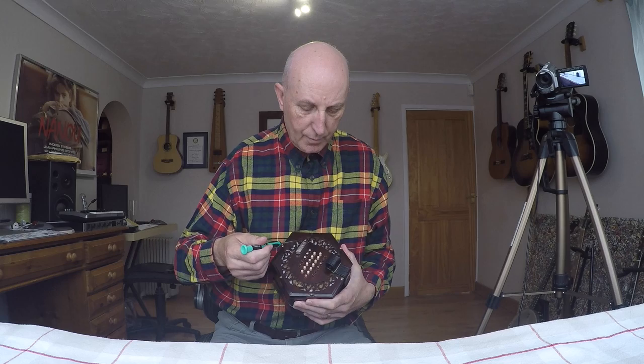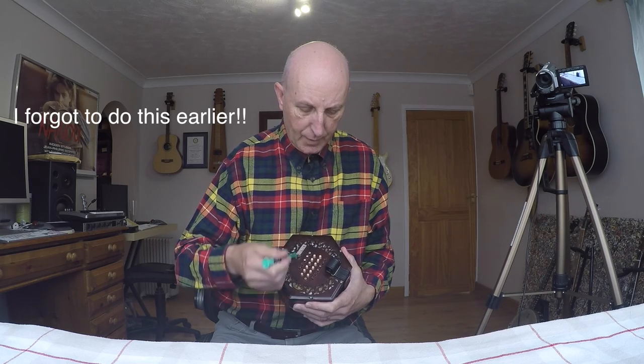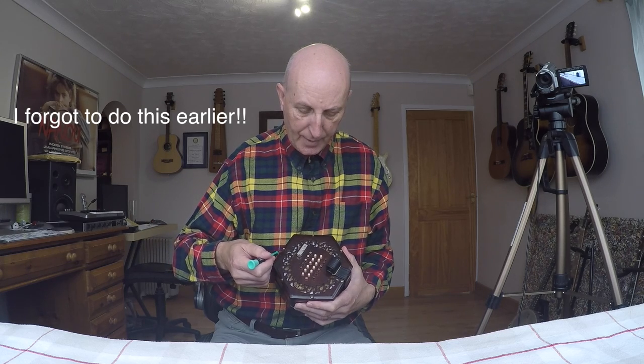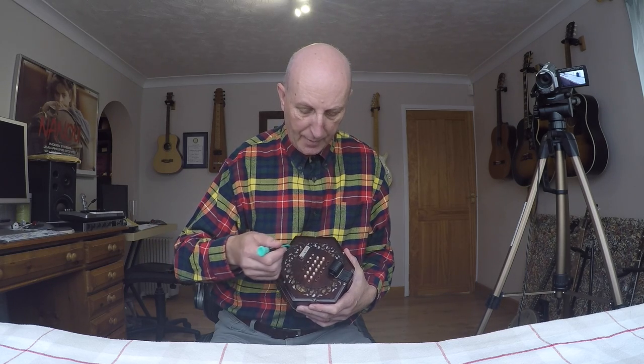...is that it's probably a good idea once you've got them in to tighten them up in opposite pairs. So tighten this one up and that one the same amount, this one and this one the same amount — so you're applying an even pressure gradually all the way around.